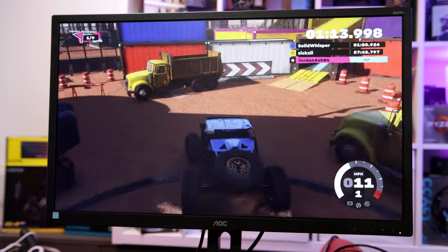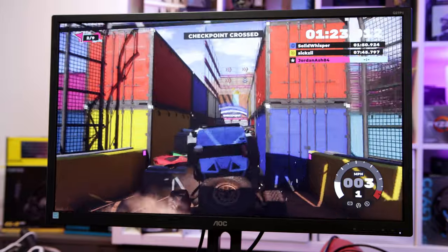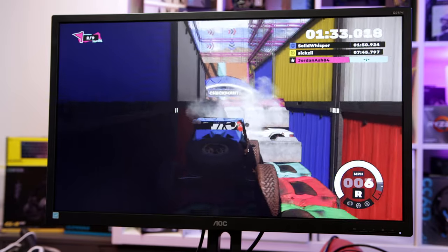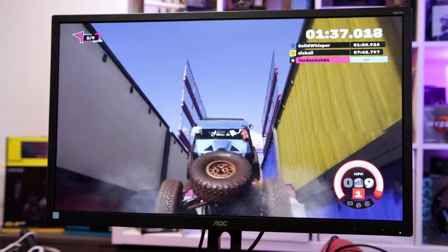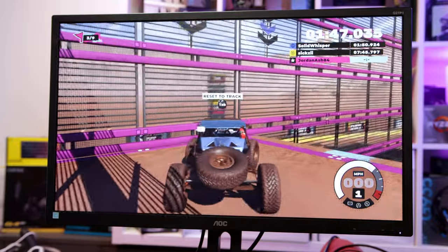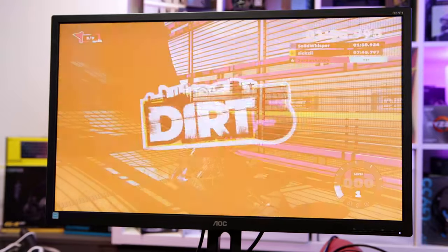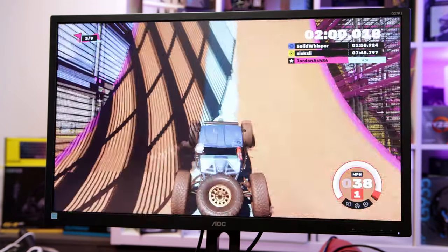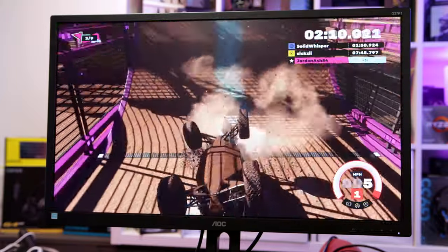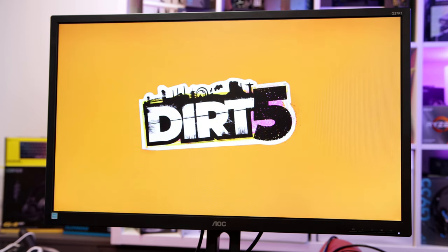Now going on to Dirt 5 - something a little bit different because not everyone just plays FPS games. This is one of the playground maps. It's all set to low at the moment and it's really nice and smooth - I could happily play with these settings. I'd definitely go for a controller though if you're going to actually play this game because keyboard and mouse just isn't it. Nice to show something other than FPS games, and even on lower settings it's nice and smooth - good job AMD.